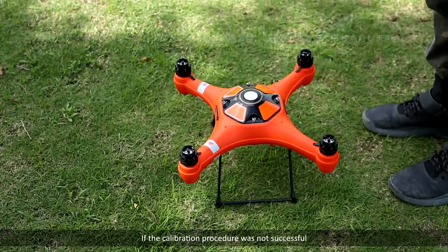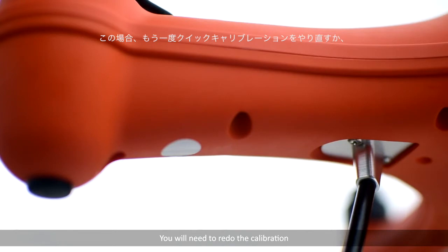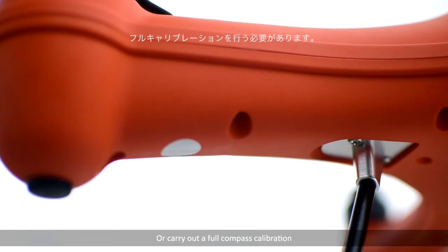If the calibration procedure was not successful, the red light will stay on for three seconds. If this is the case, you will need to redo the calibration or carry out a full compass calibration.